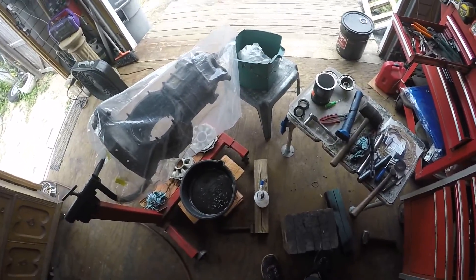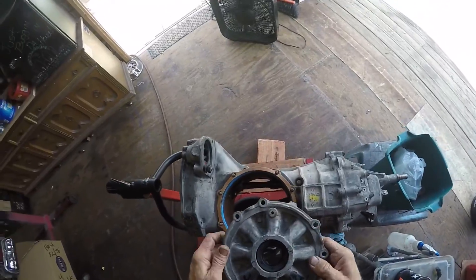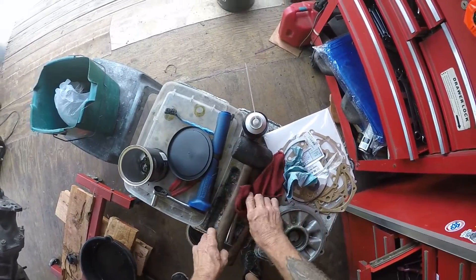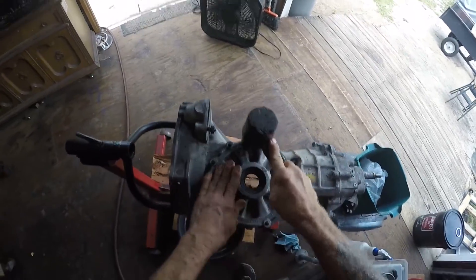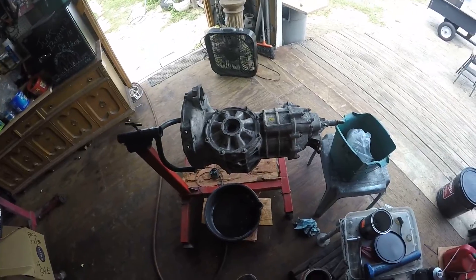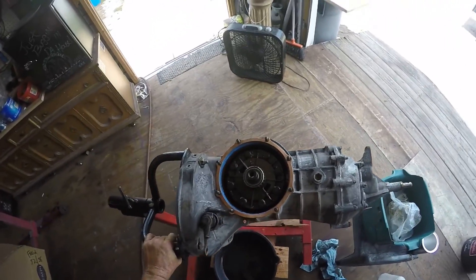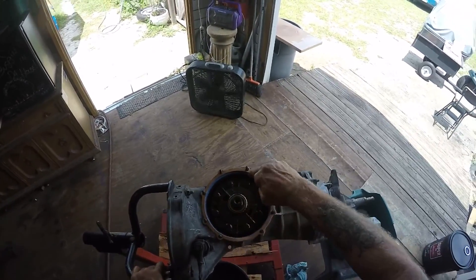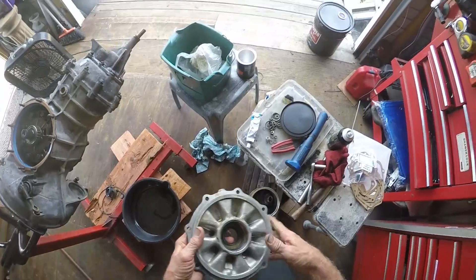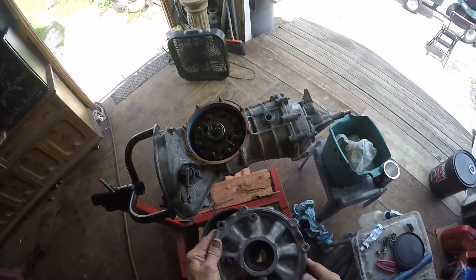Clean it up one more time and paint it. Got my gasket on, got my new o-ring in there — that goes right down there. Got the chuck back in there, everything's going nice. I put a thin coat of blue RTV in there where the o-ring goes. I don't really like the quality of the o-ring — you know, where they stamp it and you see a little edge around the outside of it. It should still seal, but I put that on there just to be safe.